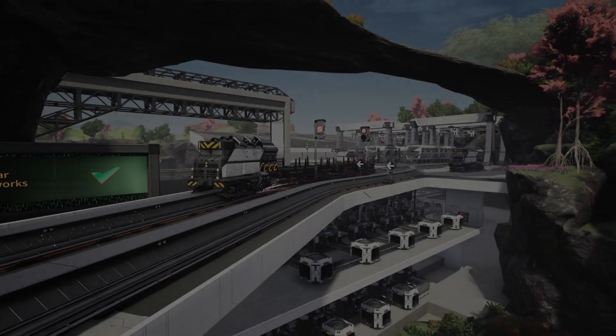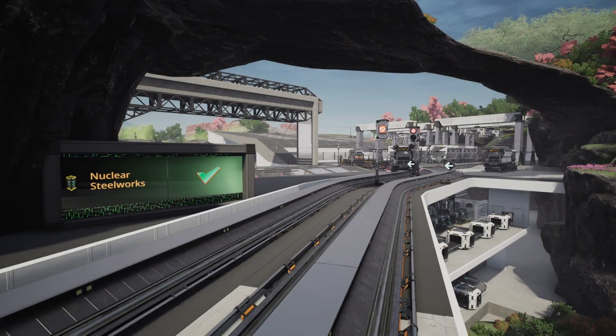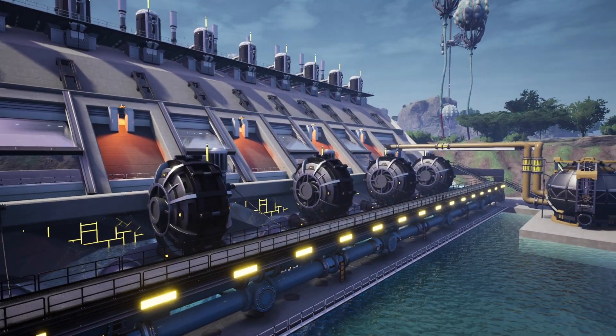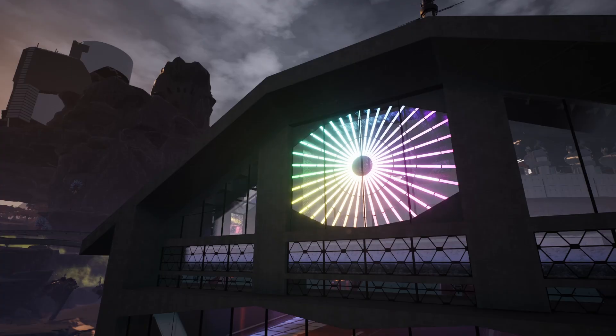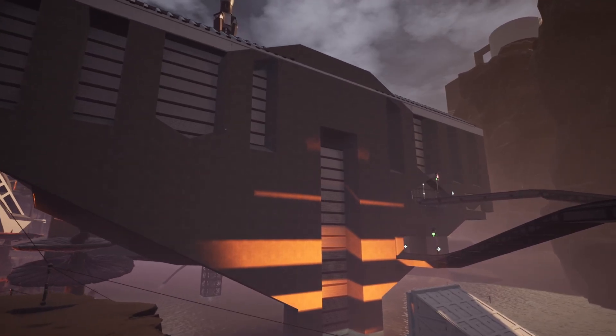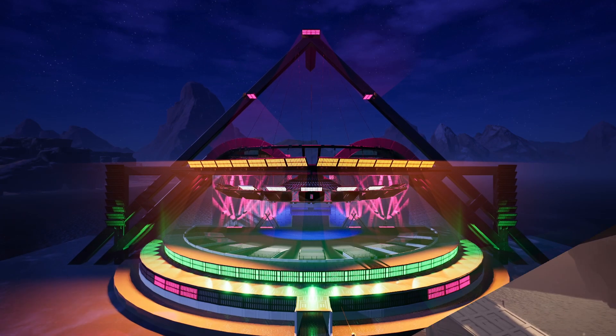Today we're covering signs and lights and everything about them. We're going to start off with signs, as they're great for accent lighting effects and so much more, and then we're going to be covering things like up lighting before talking about this craziness.